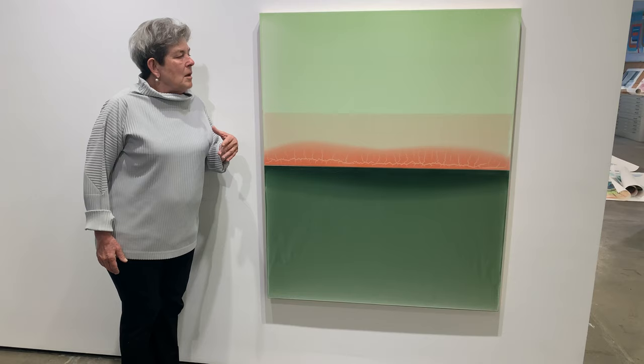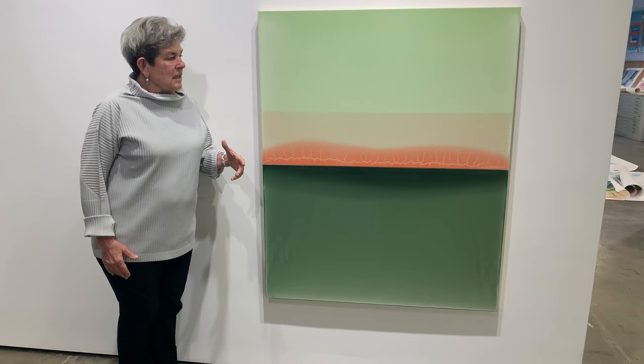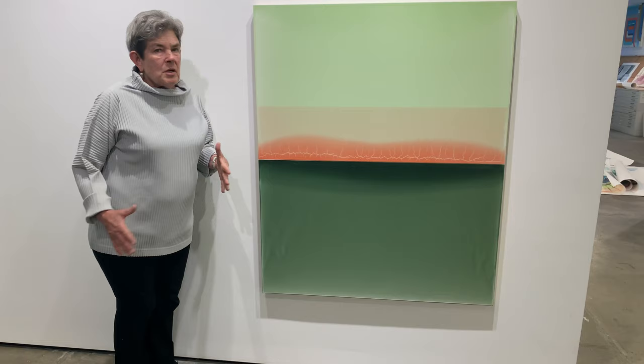This is a perfect example of how an artist with a lot of control uses accident. It is a happy accident, but controlled and almost intuited is how it's going to apply to the piece.